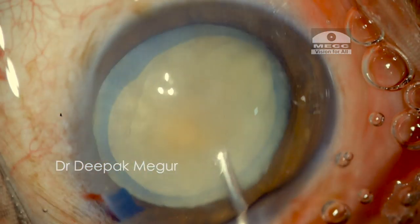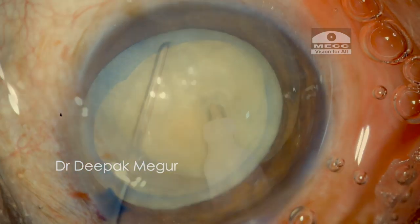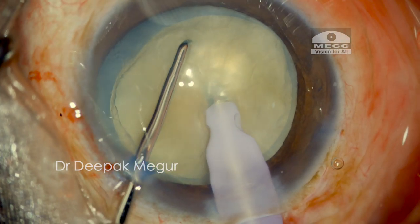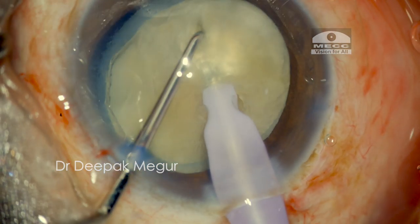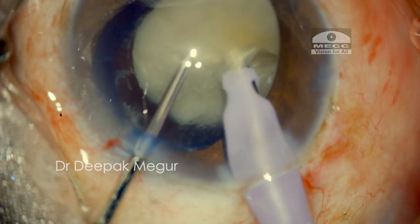In this scenario the chopping is going to be slightly tricky. I bury my exposed tip completely into the nucleus and then score the nucleus, and at this moment we can see the nucleus begins to tilt — this is not alright and could be potentially damaging to the posterior capsule.